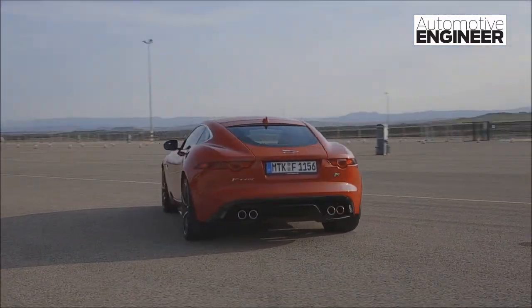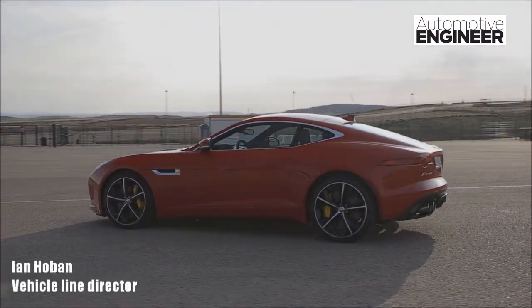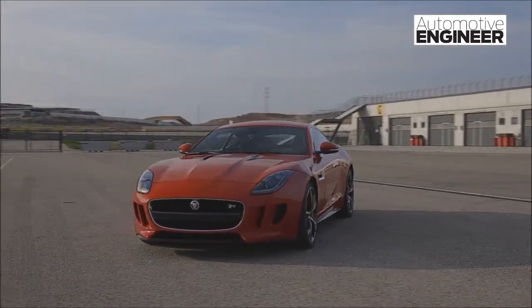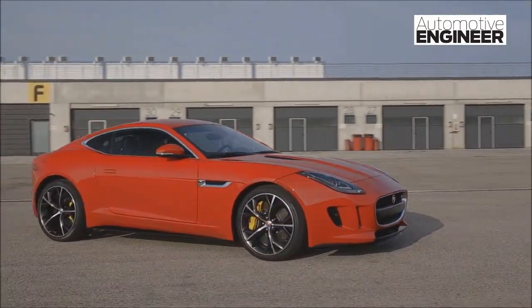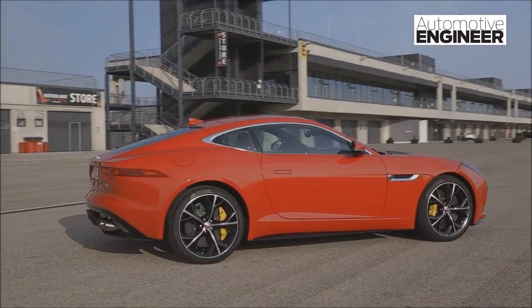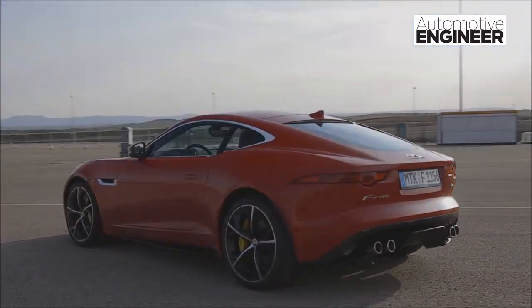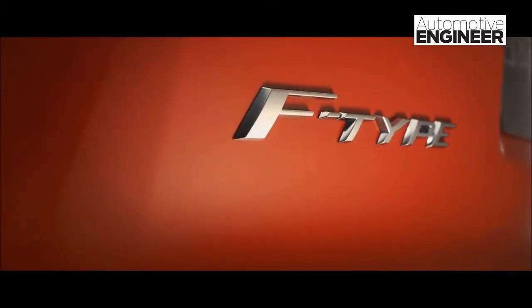One of the biggest challenges was achieving a wonderfully low, sleek roof line. It looks fantastic, but there are other characteristics to consider as well — interior space, outward vision, and requirements in terms of head impact and rollover protection. Using Jaguar's aluminium expertise, the engineering team pioneered the use of hydroformed extruded beams that run from the front of the car all the way along the roof line. This technology delivers the design vision while meeting customer needs and future legislative requirements.